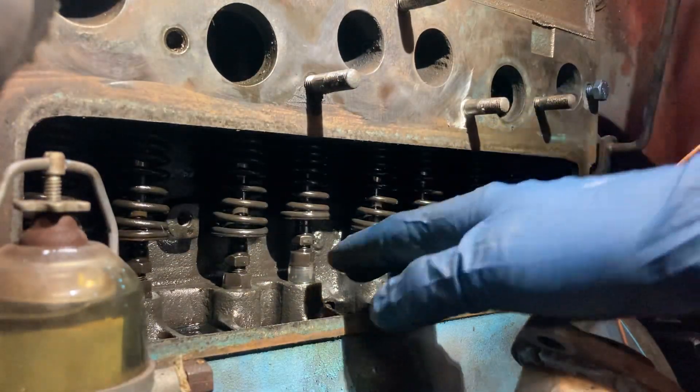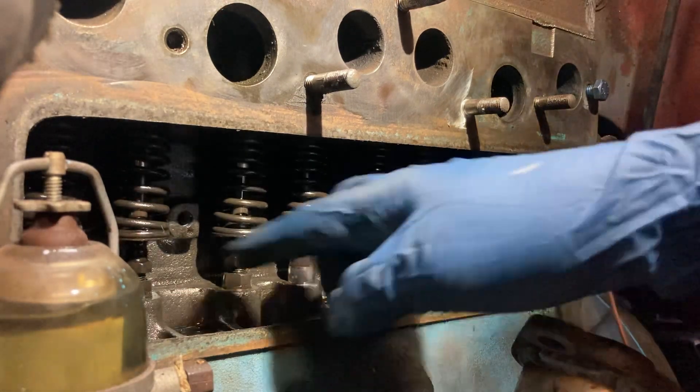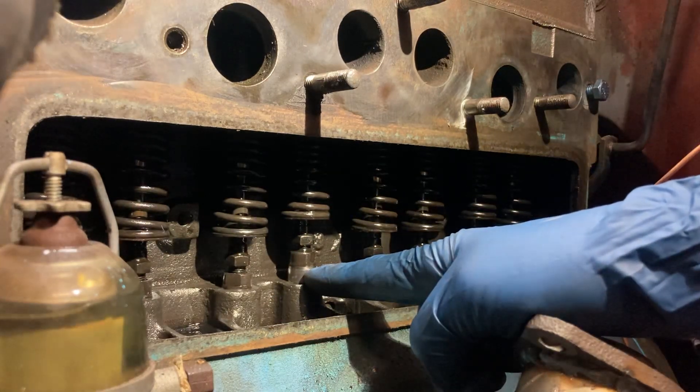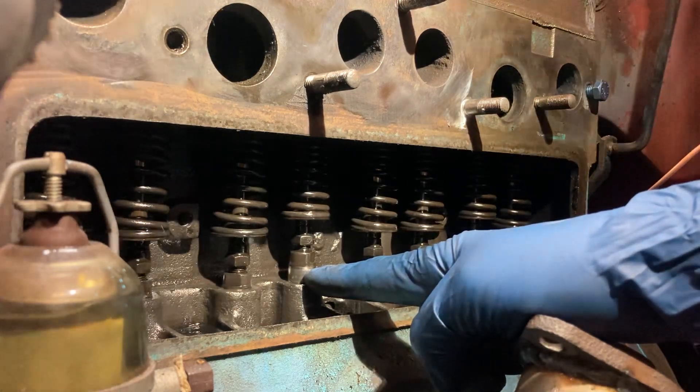Now using the Magic 9 method, we're going to subtract this lifter's number from 9. From the front we have one, two, three, four — so we start at 9 and count down: 8, 7, 6, 5. That means number 5 valve should be at the bottom of its stroke.